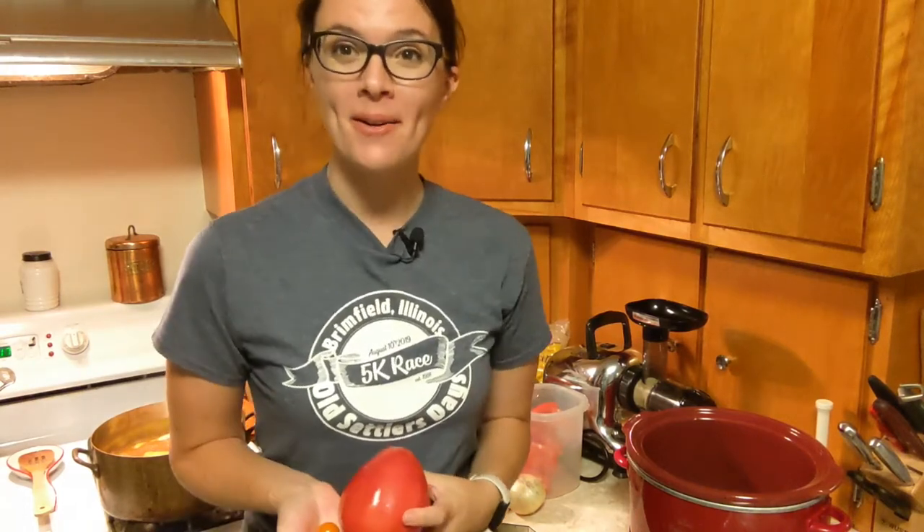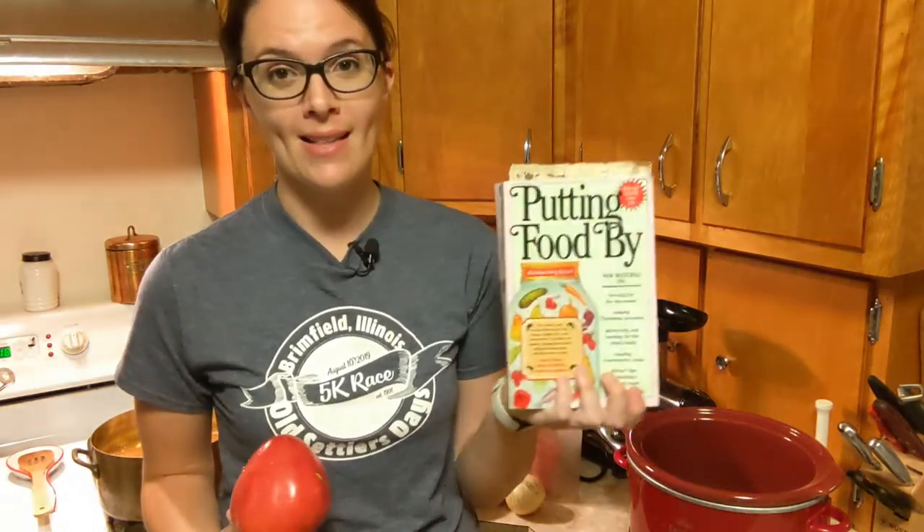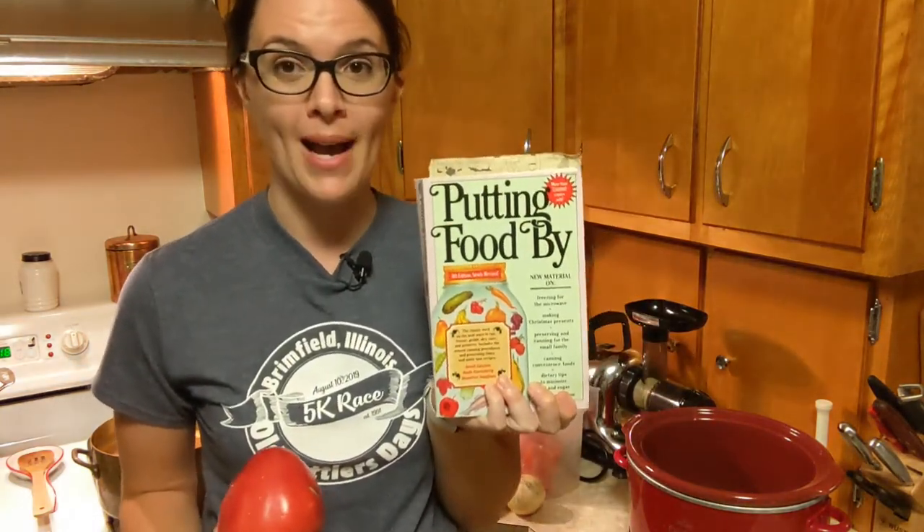Hi, I'm Renee from the Bee and Bear Homestead and I'm doing some preserving tonight. I've got some peach honey butter cooking on the stove and I'm about to get started making some ketchup overnight in my slow cooker. This is a recipe I've adapted from the classic preserving book, Putting Food By.